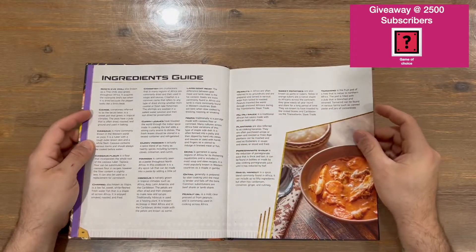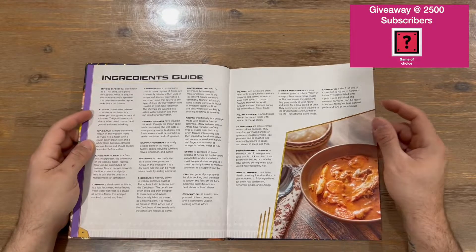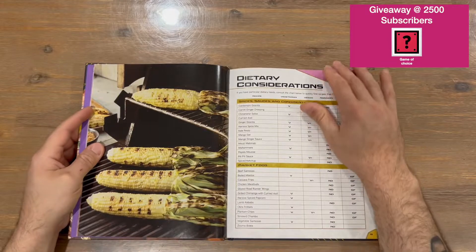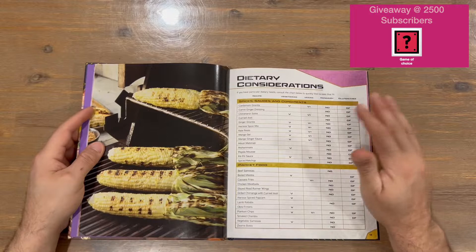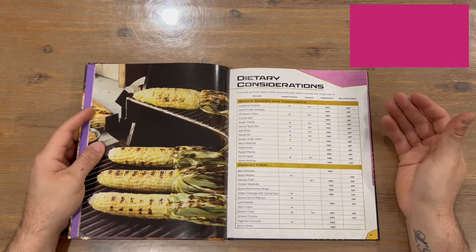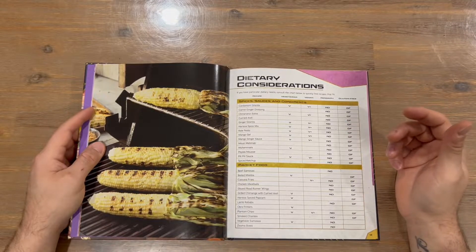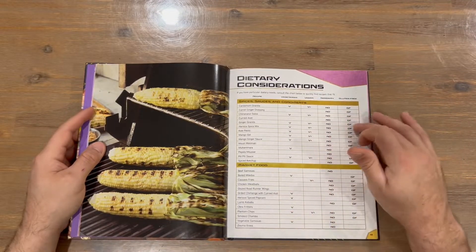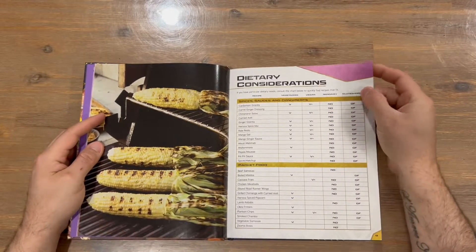There's an ingredients guide showing what you'll need to complete your recipes. They also have a dietary considerations page — it'll indicate whether a recipe is vegan, vegetarian, non-dairy, or gluten-free, so if you see any of those symbols you'll know what it references.